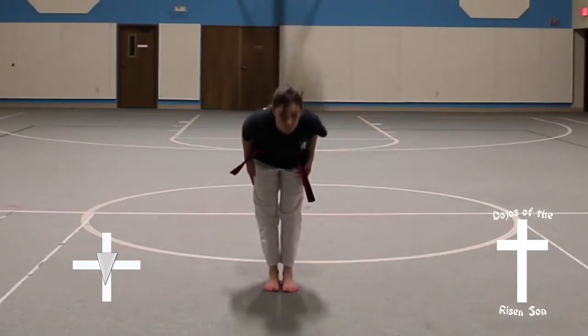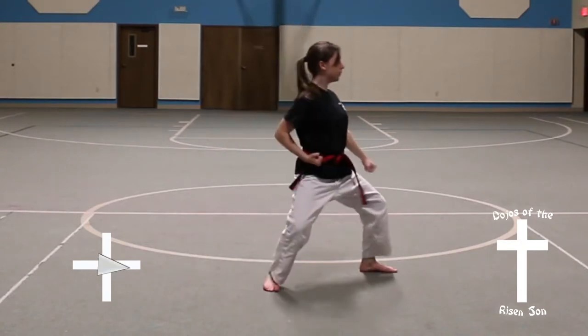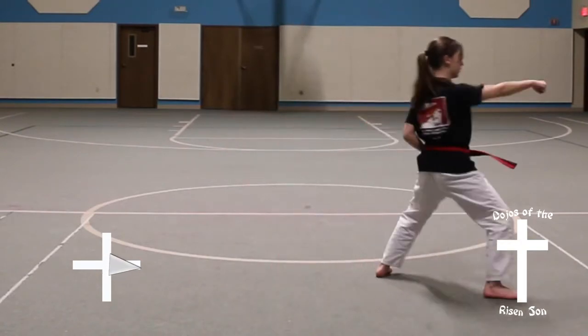Chun Ji-hun. Look, turn to the left, execute a front stance and a down block. Step, front stance, middle front punch.